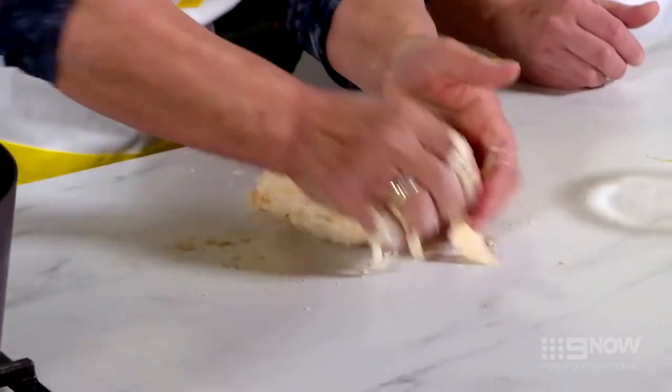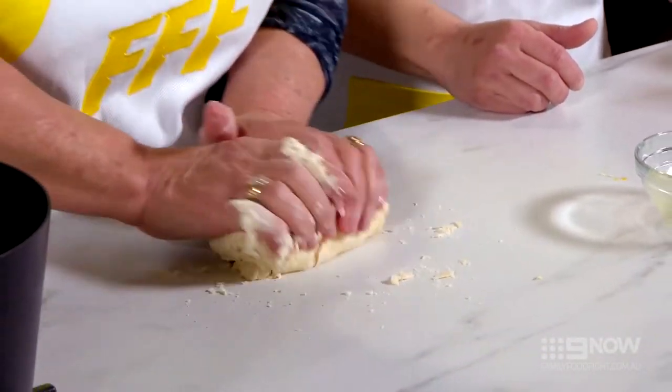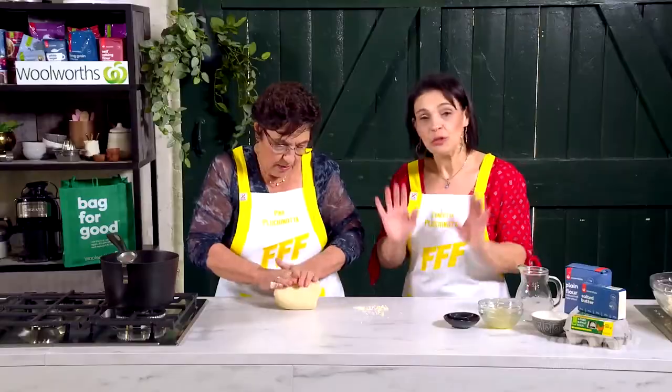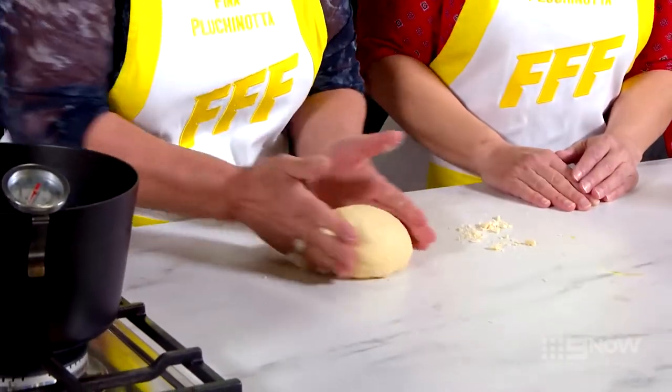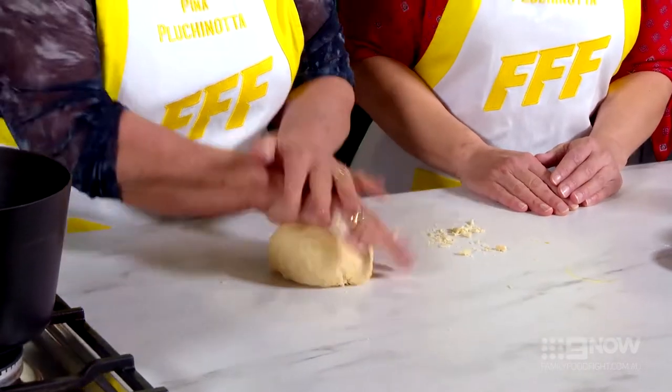Now you can use a stand mixer with the dough hook, but as you can see, mum loves to use her hands and they are her tools. So when the dough is all nicely together and smooth, we wrap it up in cling film and let it rest for about 20 to 30 minutes.